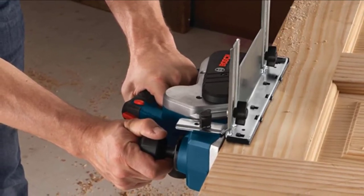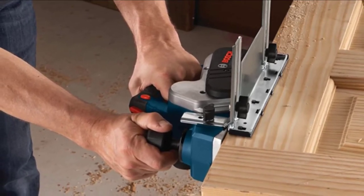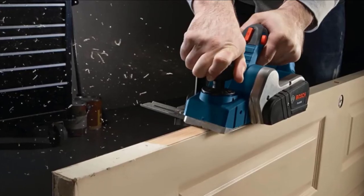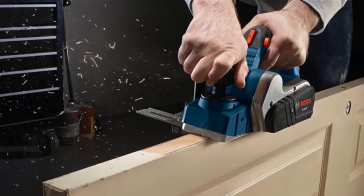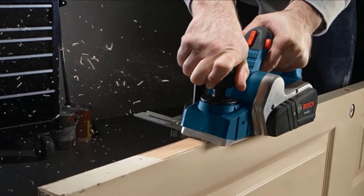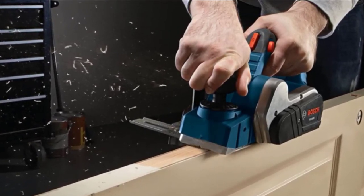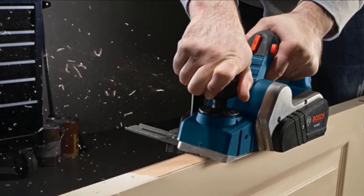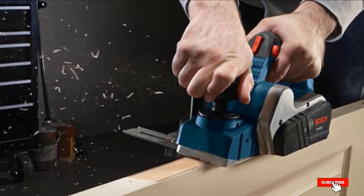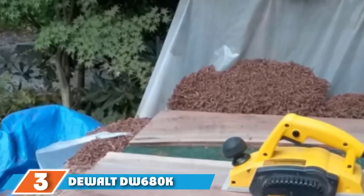The part of the fence that comes in contact with the wood door face is lined with a plastic overshoe which helps protect the door face from getting marred. The Bosch PL1632 handle is optimally angled to ease the forward motion of the tool and reduce fatigue for anyone working with it.